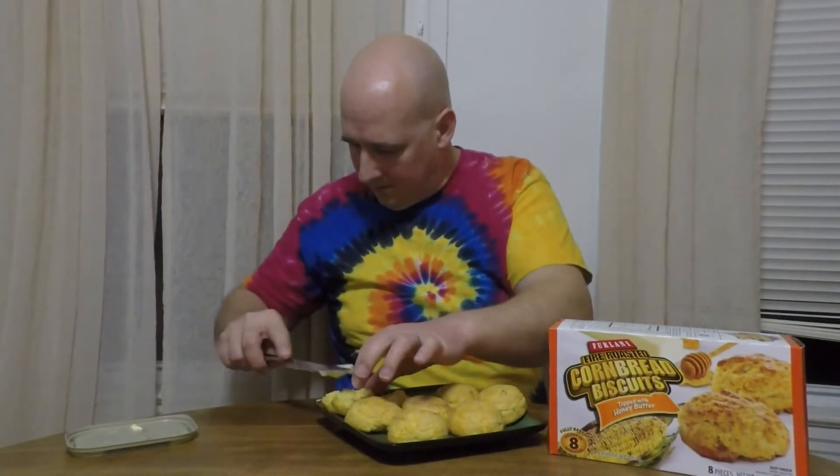But I am going to slather one of these in butter and see what happens. This guy looks like he wants some butter. Don't want to get a bunch of crumbs in here. So soft. You got to be careful not to squeeze it too hard — it's just gonna crumble. It is that soft and delicious.